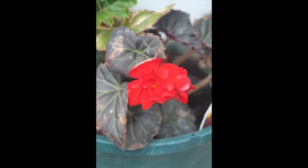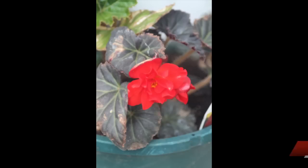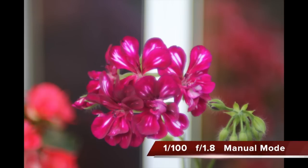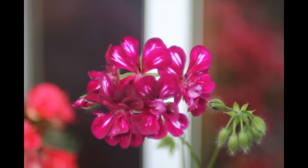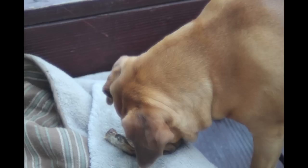I definitely recommend getting one with a tulip lid, as it is designed for reducing vignetting around the edges. These are all at f1.8. This is a very fine lens and I really recommend it for beginners who just want a nice easy-to-shoot lens. It does have a 50mm focal length at f1.8. There's my dog — shot at 1/100th shutter speed at f1.8.